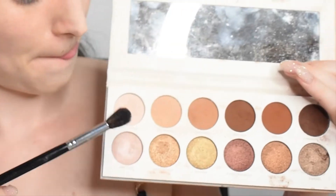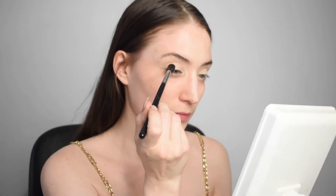Hi everyone, I hope you're doing amazing! So today I'm going to show you how I made this fall makeup look, and stay tuned till the end because I added a little twist on it.